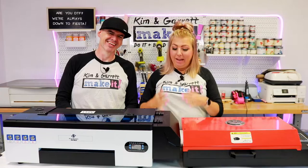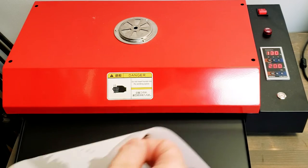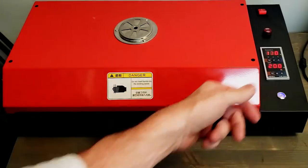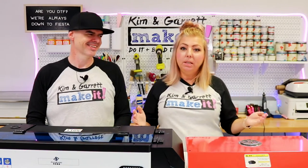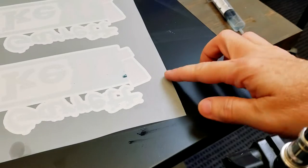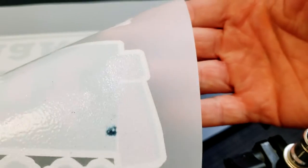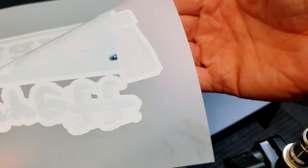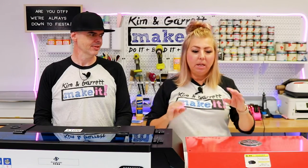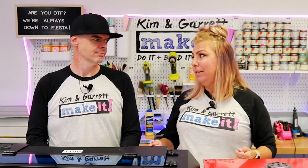Lesson number five: heating it up — baking your DTF transfer in the oven. The oven is great; it does heat up quickly and melts that adhesive in the center of the print. However, if you're doing a large format print at the full 10.85 by 16, we've found it's not really melting the adhesive in the four corners — only in the center, maybe six by eight or so. Even if you leave it in for a long time, those corners still don't melt.